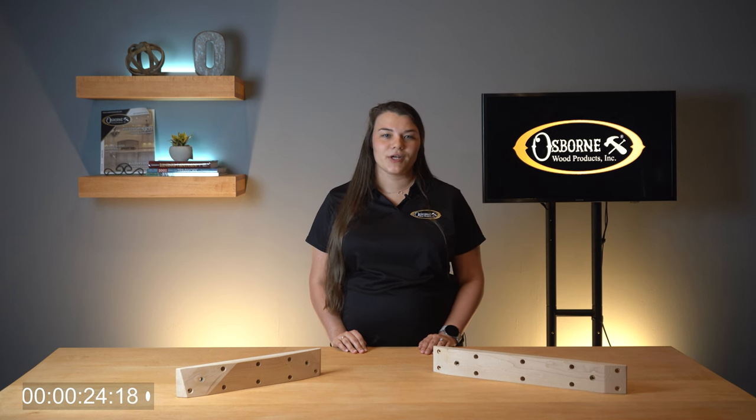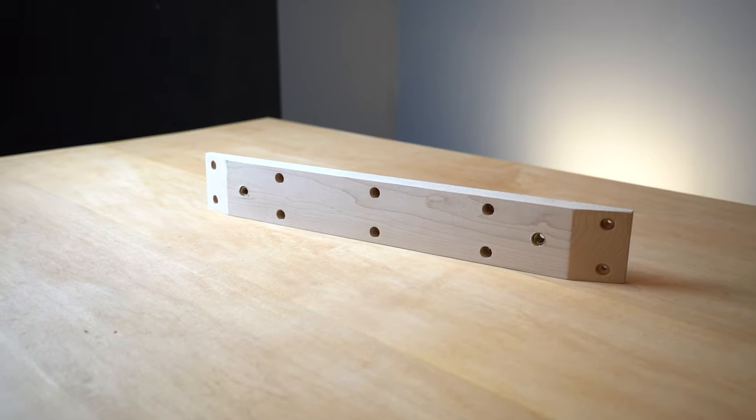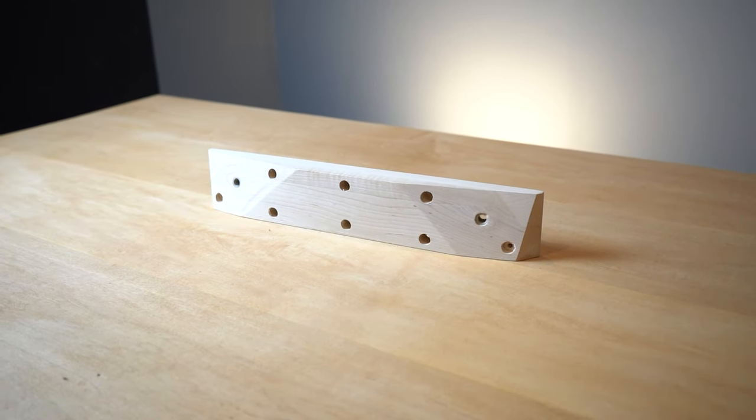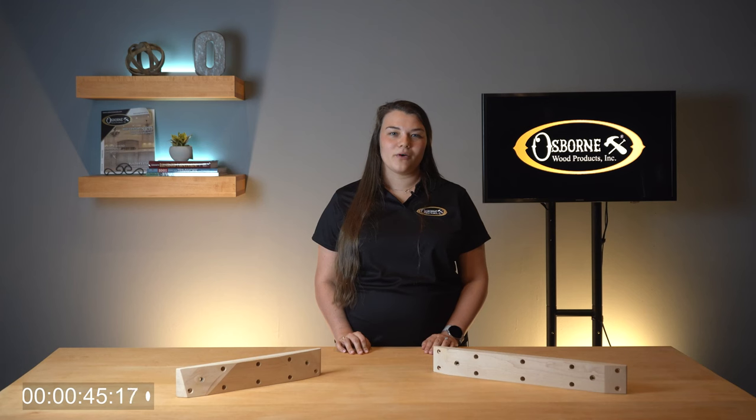Choose from angled or straight versions depending on the look you're trying to achieve. Both types range in length from 12 inches to 36 inches. The straight leg mounting cleats, part 3912, make it easy to attach table legs to your tabletop in a straight line. The angled leg mounting cleats, part 3913, create a stylish 12 degree angle which is perfect for mid-century modern builds.